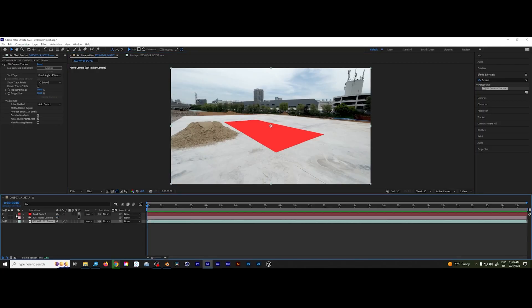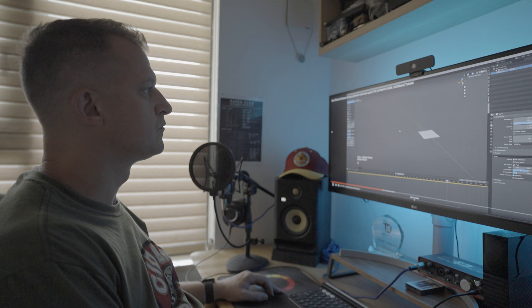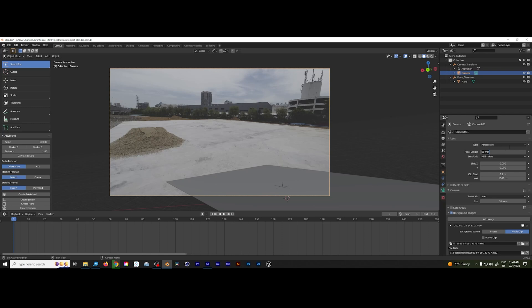One thing I just learned the hard way: when going between After Effects and Blender, you need to make sure the virtual cameras have the same focal length. It's pretty easy to fix, but one of those frustrating things you can't figure out until you realize all you need to do is go into your 3D camera in After Effects, copy the exact focal length number, and paste it into the correct place in Blender. That sorts everything out. Pro tip — focal lengths need to be the same in both programs.